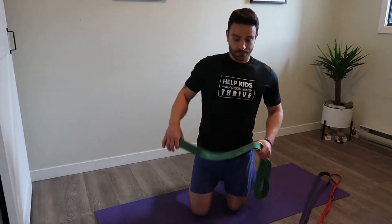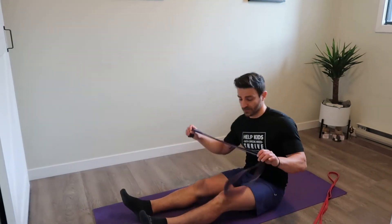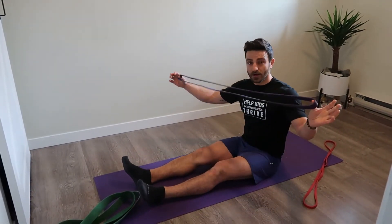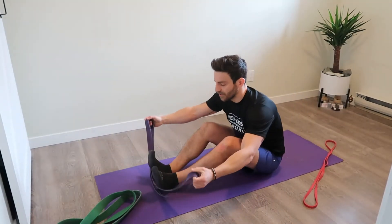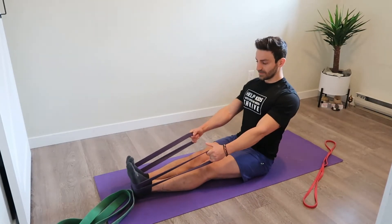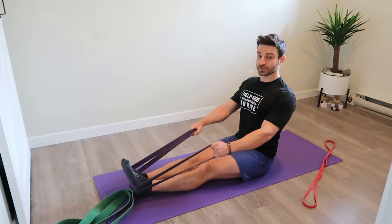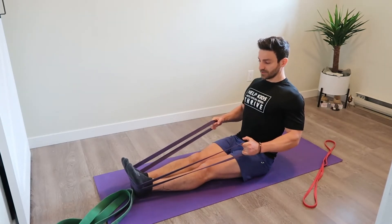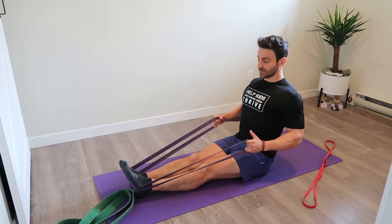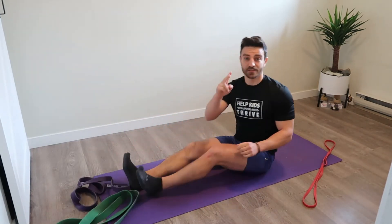The second exercise is a seated row — this replicates the seated cable row you might do in the gym, and I'm going to use my medium tension band. Grabbing the band from both ends, I put my feet at the bottom to act as an anchor. I sit up nice and tall, roll those shoulders back and down, then pull in with two hands straight back, trying to pull my shoulder blades together, squeeze my lats, and keep a proud chest.